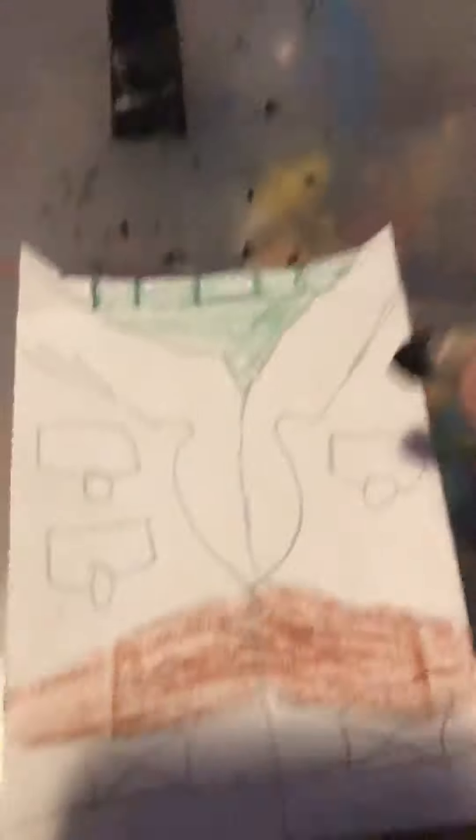This is what it should look like. Now you want to take your black and outline all the stuff pretty much with a hard layer of black — like this, you want to push down on the black color. I'll do the rest of the outlining off camera and then I'll show you what it should look like.